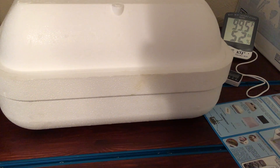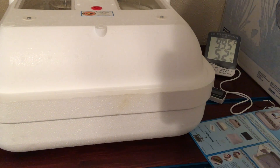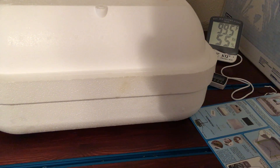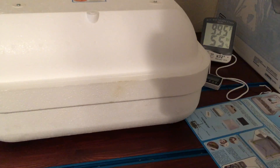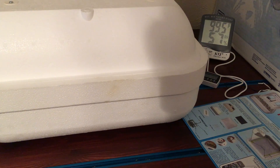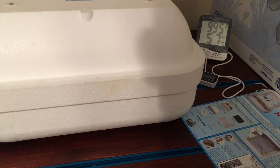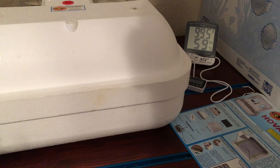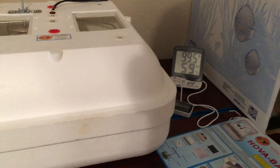For duck eggs, it recommends that after day four you start each day by opening the incubator and letting it cool off for a little bit to simulate the duck having left. Then you actually mist the eggs with some lukewarm water on the shell, which simulates the mother duck coming back from being out for a swim. I'm not sure if you're supposed to start on day four or day five — I have to go back and check the book.